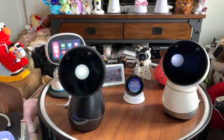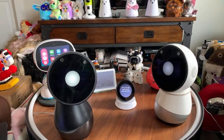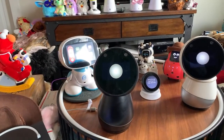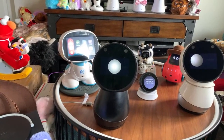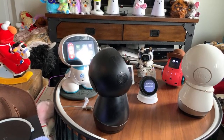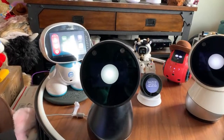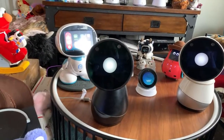Hey Google, hug me. At least he's giving me a virtual hug. Hello Miko, hug me. 'Sorry, I don't send residents information for Miko.' Hello Miko, can I have a hug? 'I can't do that. Oh, but that doesn't mean that I love you any less.' Well, that was good — I enjoyed that response, Miko, that was a good one.